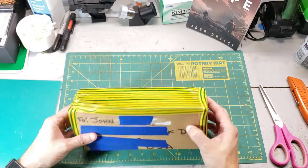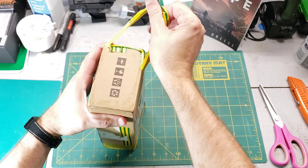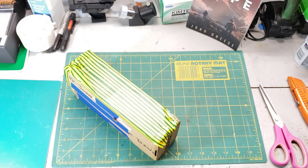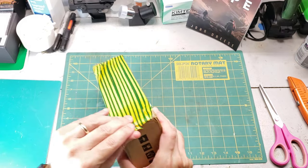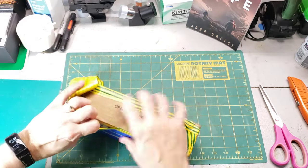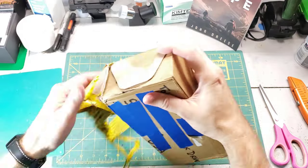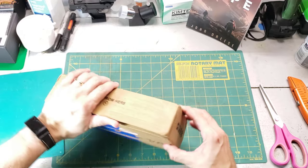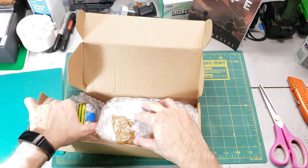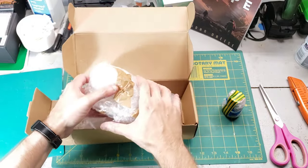Here is the eyepiece that Steve sent — this is pretty darn cool. It's a 52-millimeter eyepiece. That means if you put this in a standard 8-inch Dobsonian, you'll get a magnification of about 23 times, and in my 12-inch Dobsonian it'll be 29 times magnification. He's done a really good job taping this up. Oh, there's a little bonus eyepiece in here too — thanks, Steve, I didn't know that.